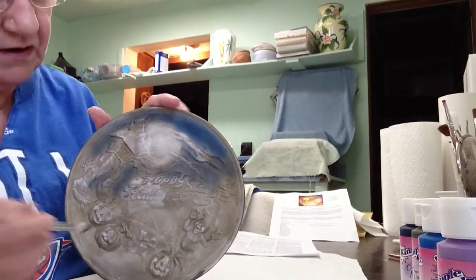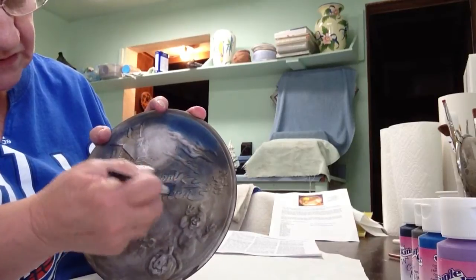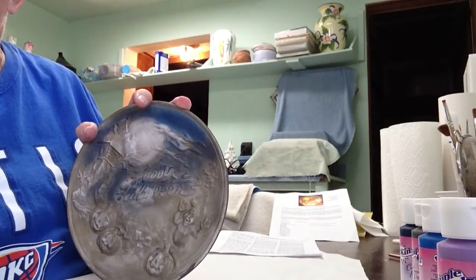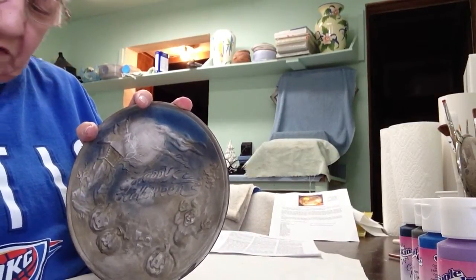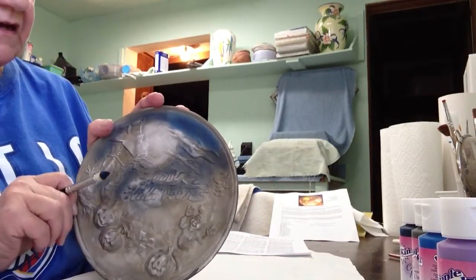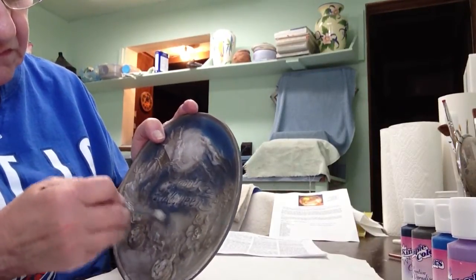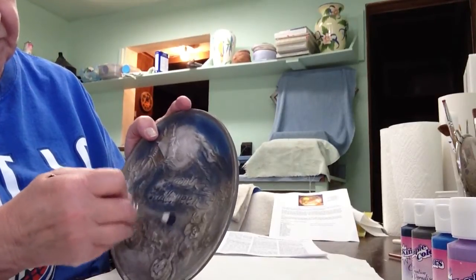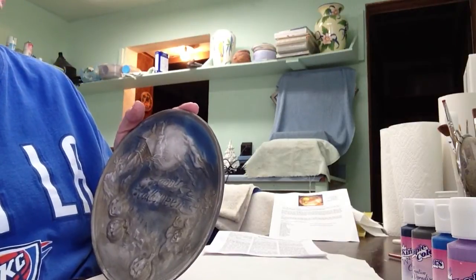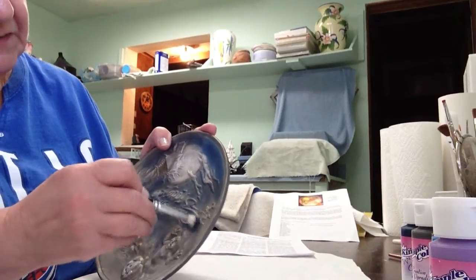Sometimes it'll get on different details that you might not want it on later, but that's okay because you can come back and do other things with that. So we're going to get right in between all of that. It's going to stay on the ridges but also go underneath those ridges, which is really where we want this background color. This was base coated with pickling slate, which is a really neat color — I really enjoy using it for base coating different items.